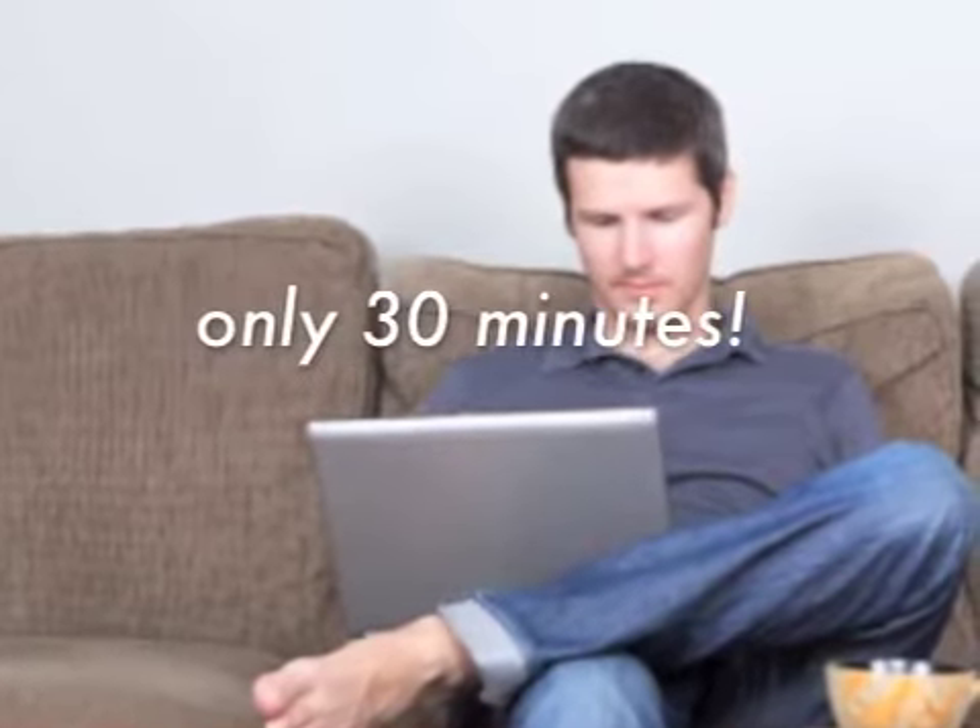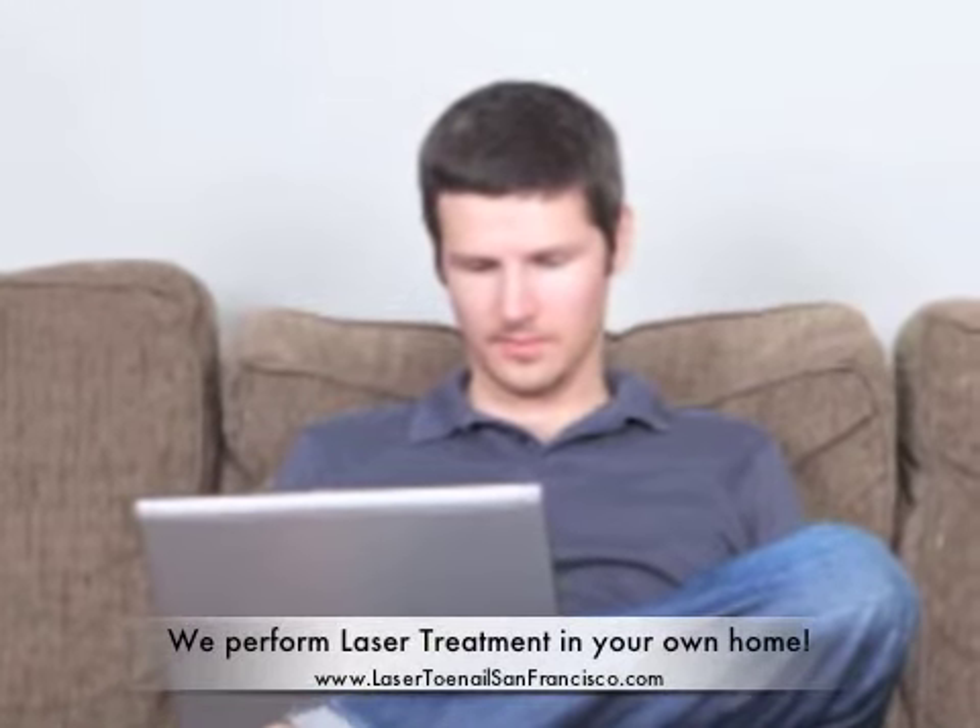The laser treatment only takes about 30 minutes to treat all 10 toenails. Most patients simply work on a laptop or read a book during the laser procedure.